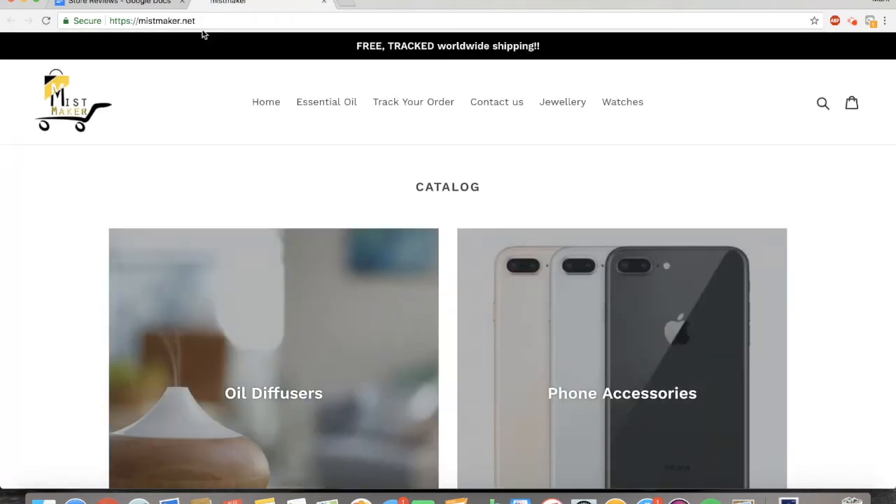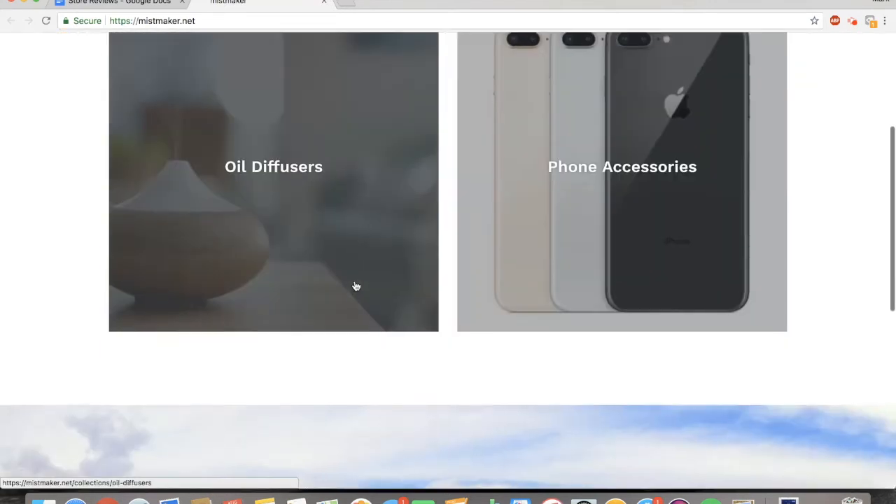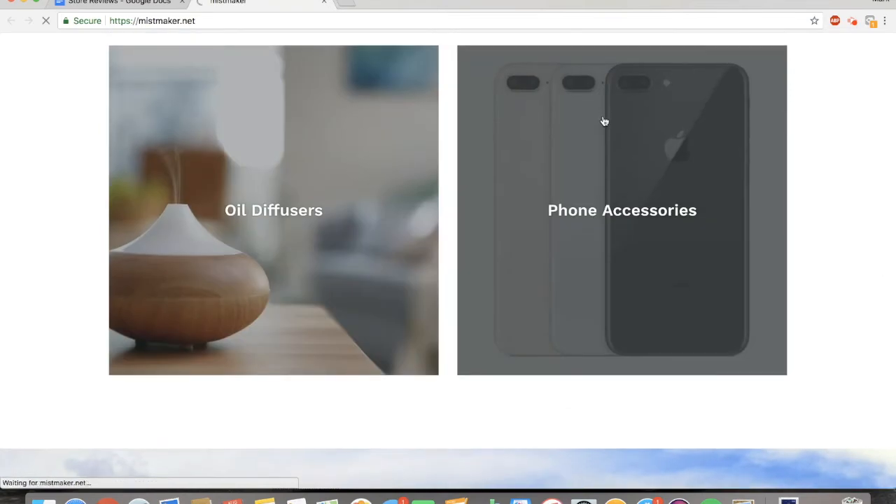Moving on to the next one, it's another domain that's not .com, which I really don't like. Just change your name if there's no .com domain available, because .net really doesn't look much better than .shop. One thing I'm noticing right off the bat is this banner — it really just doesn't look professional at all. If you want to advertise your free shipping, say something like 'free worldwide shipping on all purchases for a limited time.' Don't say 'FREE TRACKED WORLDWIDE SHIPPING!!' with two exclamation points because it doesn't look professional in the slightest. You have two categories: oil diffusers and phone accessories.